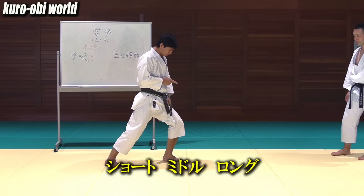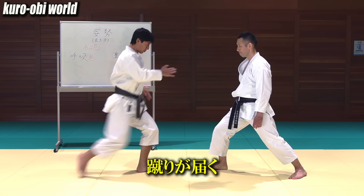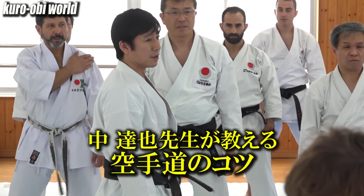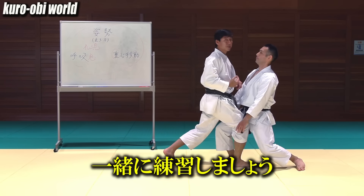This is for short range, middle and long. Take your ankle, knee and hip joint forward more, then you can kick like this. Tatsuya Naka-sensei teaches an important point to improve your karate. Today's theme is Maegeri. Let's practice together.